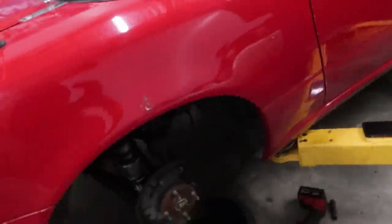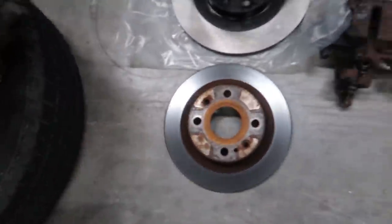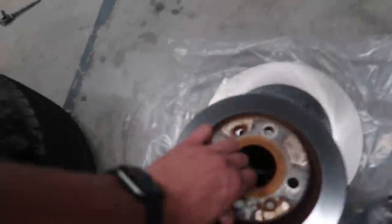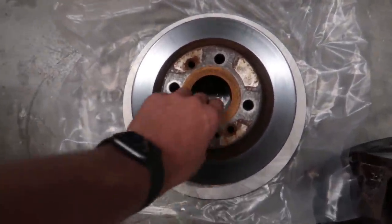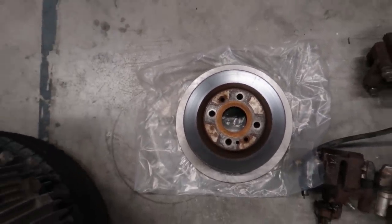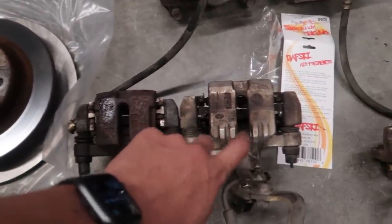We've disassembled the brakes and I want to show you the big difference. Old versus new — you can really see here when I hold that up just how much of a diameter increase you're getting from these brakes. Look at that — huge. And then look at the caliper: the old one is tiny in comparison to the new one.